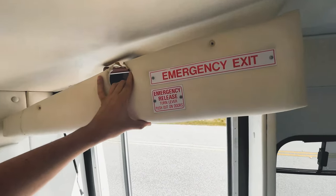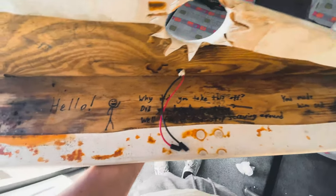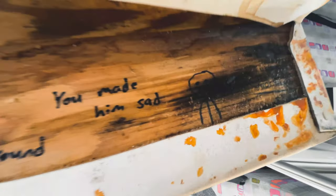I'm in the shuttle bus right now and I was just removing this panel that covers the mechanics for the door. As I took it off I wasn't going to record it but look what's inside - someone wrote 'Hello, why did you take this off? Did you break something? Well fix it and stop screwing around.' You made him sad, what the heck!